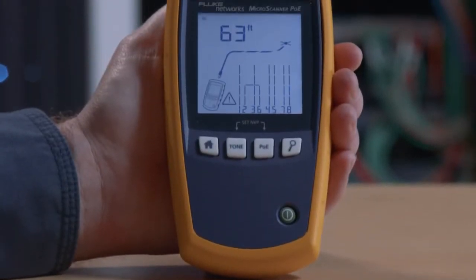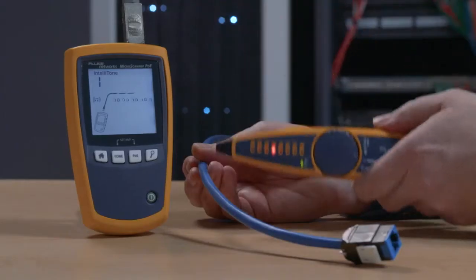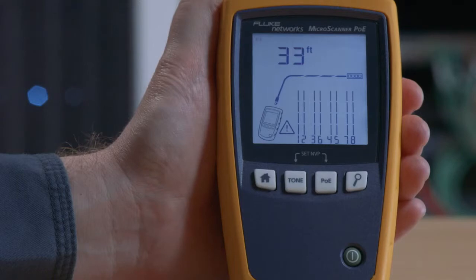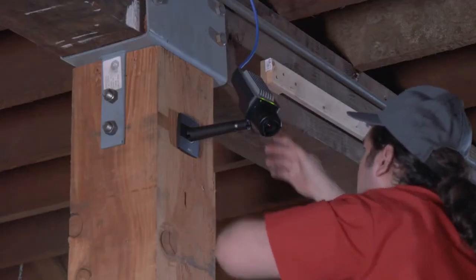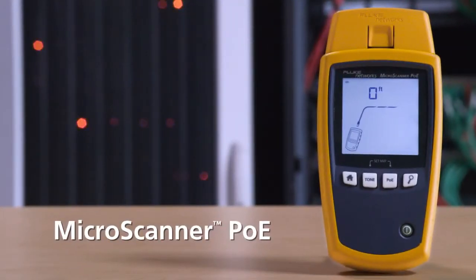It's also got a complete cable tester that'll show you the location of common faults, and a built-in tone generator for tracing wires. It can also show you the speed of the Ethernet connection, up to 10GB, as well as testing the power at the switch. Get the tool that shows you everything you need to know to install PoE devices — Fluke Network's Microscanner PoE.